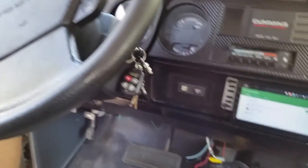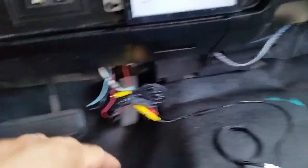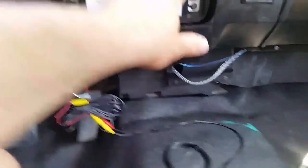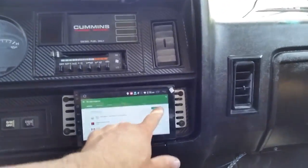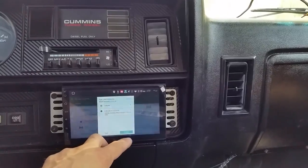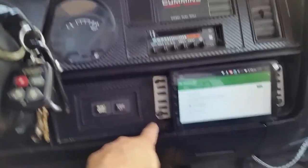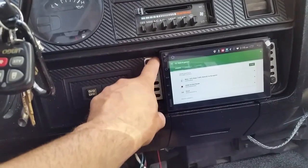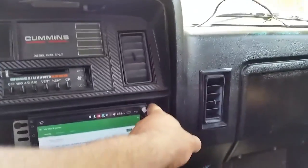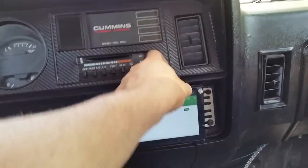That beep is so loud anyway. So that's pretty much it. I was gonna wire up the backup camera for it and just do all this updating stuff. Then I gotta make some plates - probably some little plastic covers that'll go there and one that'll go in there, then wrap it with the same carbon fiber stuff.